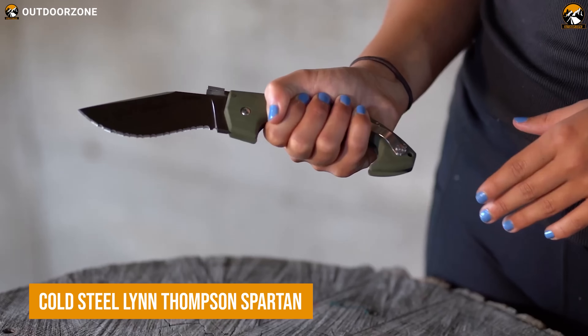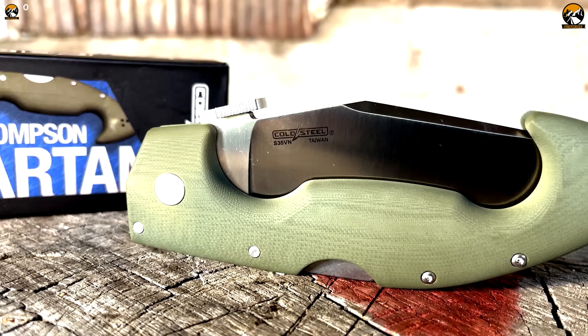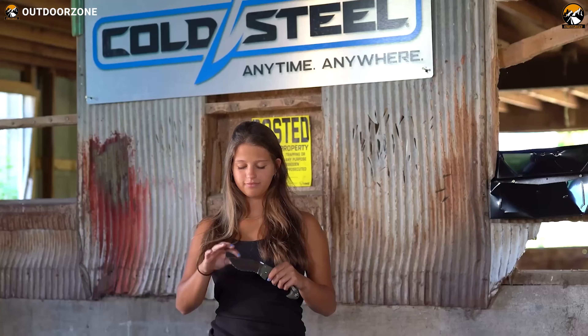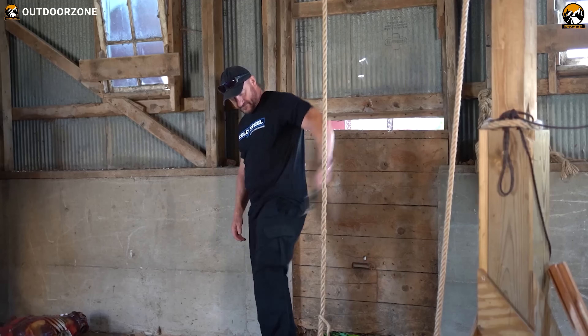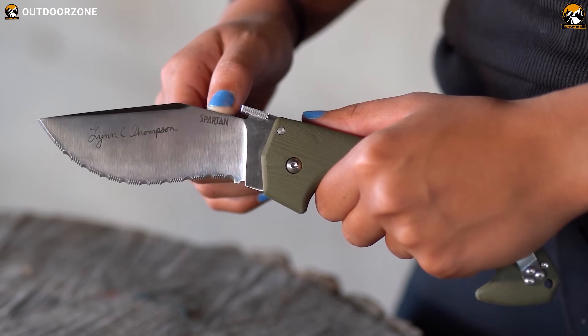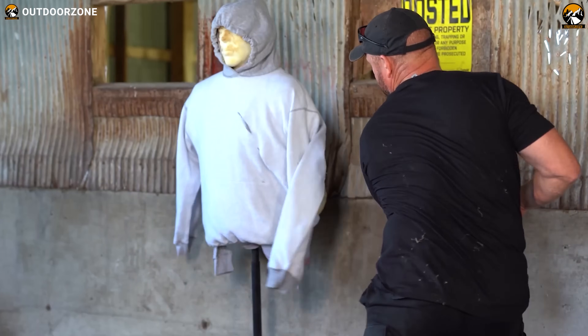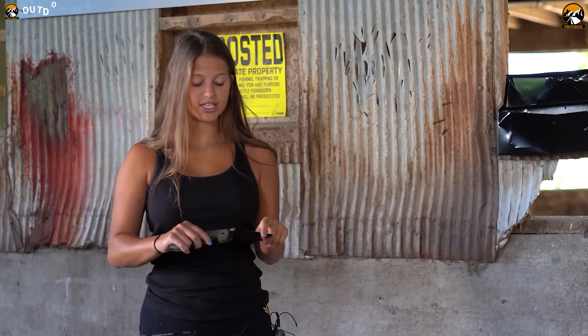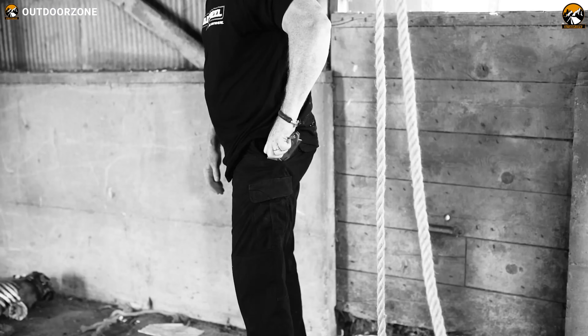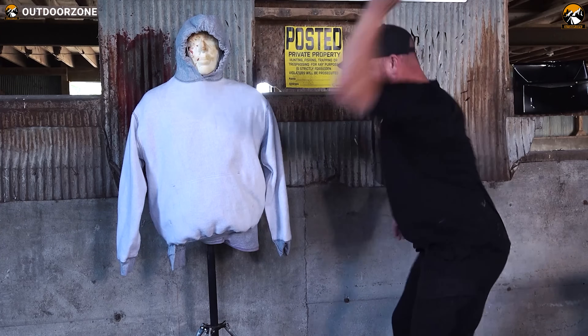Cold Steel Lynn Thompson Spartan is a knife designed and produced by Cold Steel, a company known for producing high-quality knives and other cutting tools. The large tactical folding knife is named after Lynn C. Thompson, the company's founder and president, and is intended for heavy-duty use. The knife features a blade made from CPM S35VN steel for a clean and striking blow on your target. Even after being a folding knife, this one is large enough to handle tougher jobs with ease. Its G10 handle provides a firm grip even with gloves.